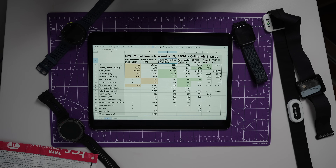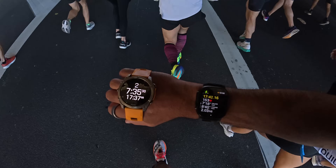Lastly, I'll talk about my favorite watches and my recommendations. The overall winner is the Apple Watch Ultra 2 in terms of the best data matched to my chip time, but that doesn't mean I'm in love with it — we'll dive into the details of why.